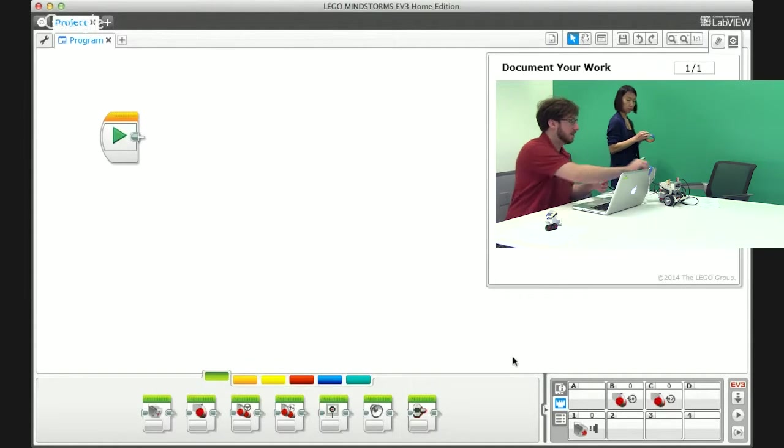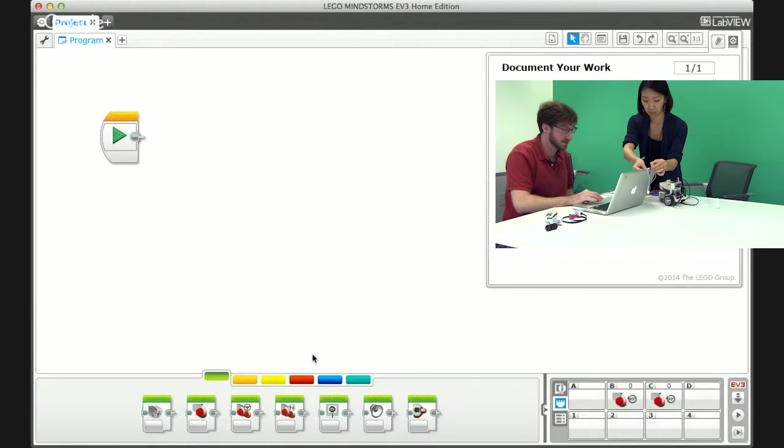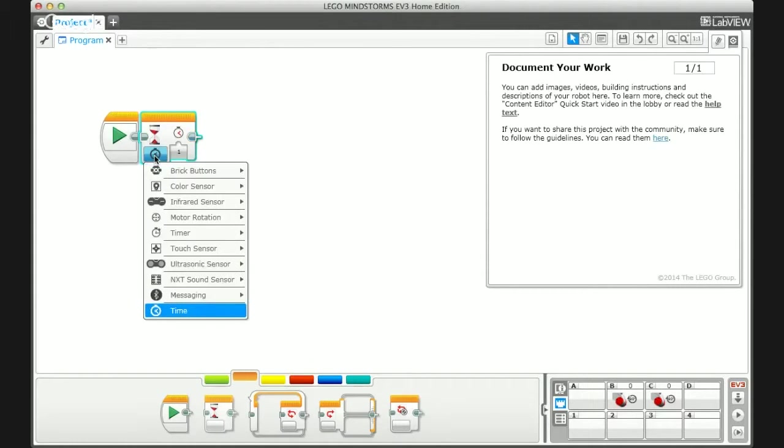To program the bump sensor, I'm going to write a program that asks the robot to wait until the bump sensor is pushed, then drive forward. Going to the orange tab under flow control, I'll click and drag a wait command onto the screen as the first block. I'll select bump sensor — it's called touch sensor here. There are two options once you select the sensor: compare and change. For a bump sensor I usually stick with compare; change state really looks at a change in value rather than what the value is.